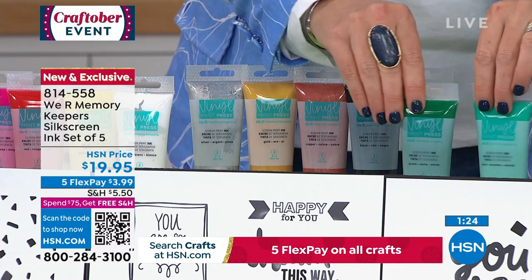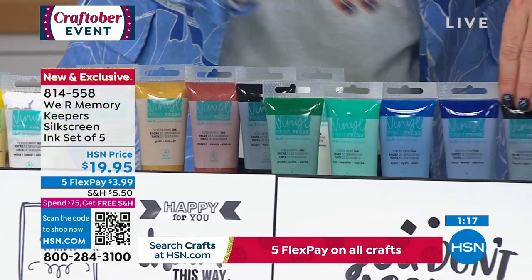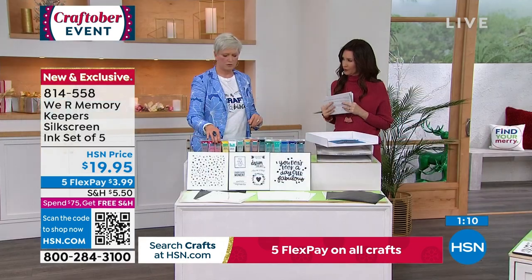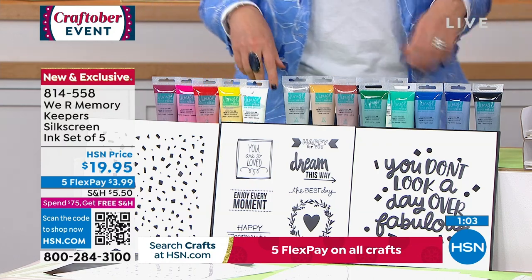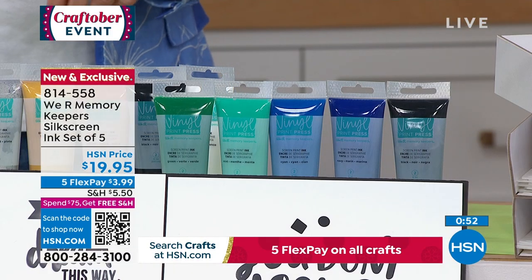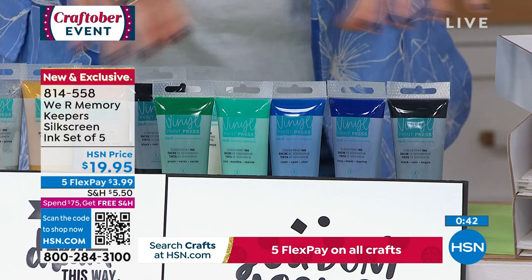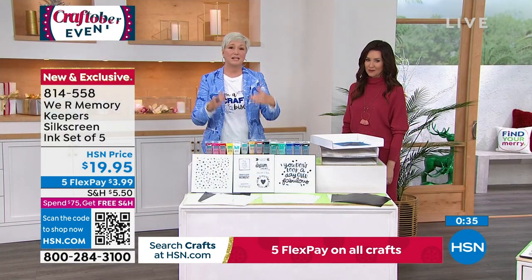The flex pay is $3.99 per payment. If you pick up the today's special, shipping is free — spend $75 or more anywhere on HSN and everything ships free. The today's special is $75, so it qualifies automatically. There's also an accessory bundle that comes with three screens, removable vinyl, iron-on, and a transfer sheet — perfect for getting started making your own custom screens. You can then decide whether you prefer removable vinyl or iron-on as you go.